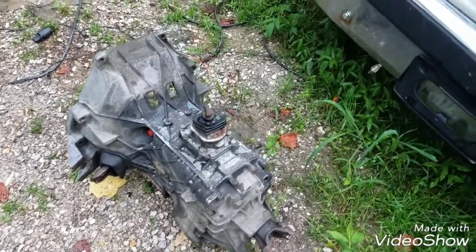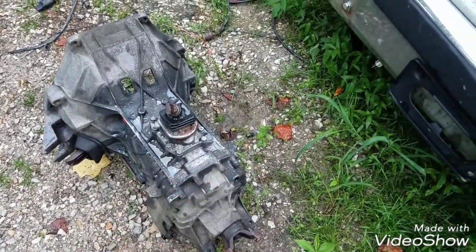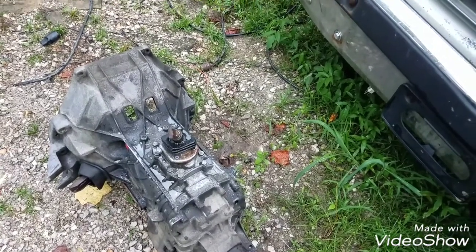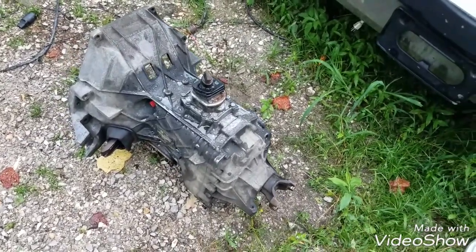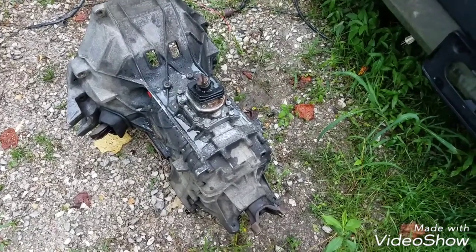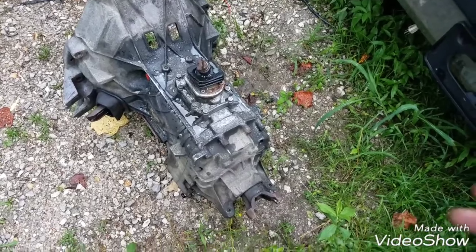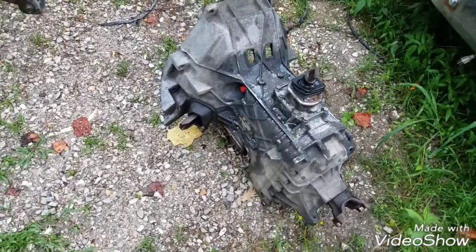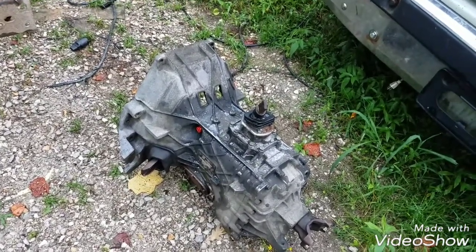Two-wheel drives have a short, stumpy back end. Four-wheel drives have a different setup because they've got the housing there for the four-wheel drive transfer case — that's how you get your yoke and everything from there on back.